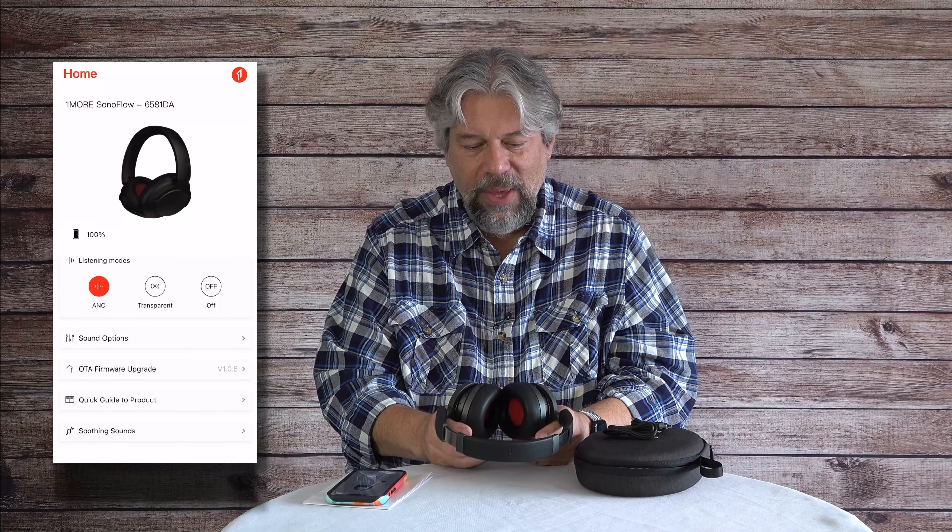Let me give you a demo of the microphone, since it has ENC. What you're hearing now is picked up through its microphone, and it has Environmental Noise Cancelling — that's what ENC stands for. As you can hear, it does a pretty good job. In a noisy environment, the ENC helps cut background noise so your voice comes through clearly, whether you're on a train, in an office, or at school.